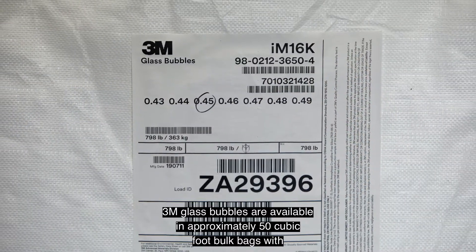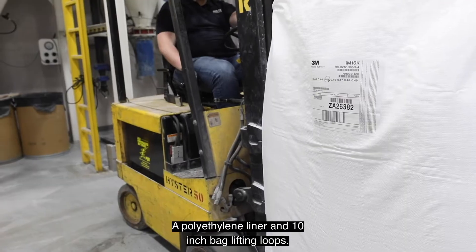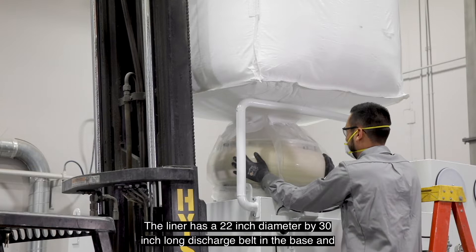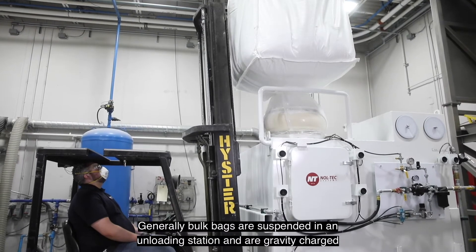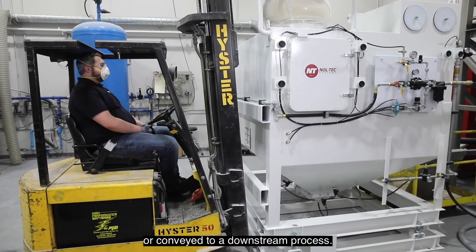3M glass bubbles are available in approximately 50 cubic foot bulk bags with a polyethylene liner and 10-inch bag lifting loops. The liner has a 22-inch diameter by 30-inch long discharge spout in the base, and the bag itself includes baffles to promote flow. Generally, bulk bags are suspended in an unloading station and are gravity discharged or conveyed to a downstream process.